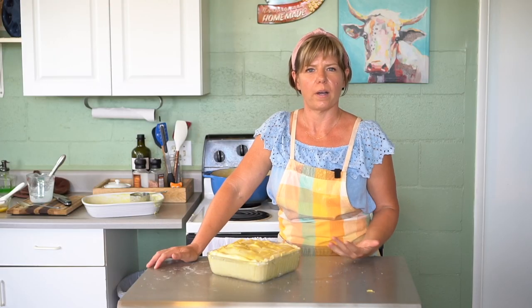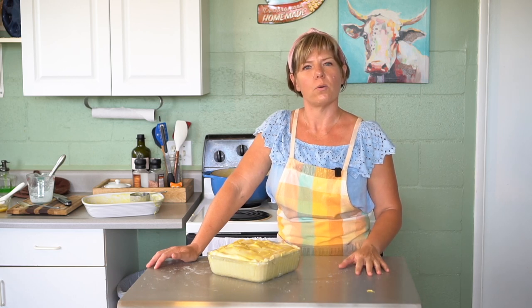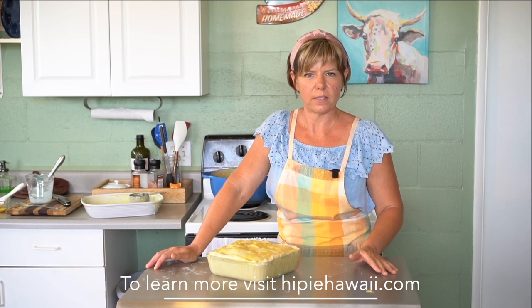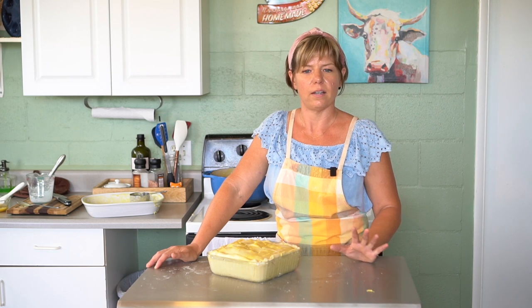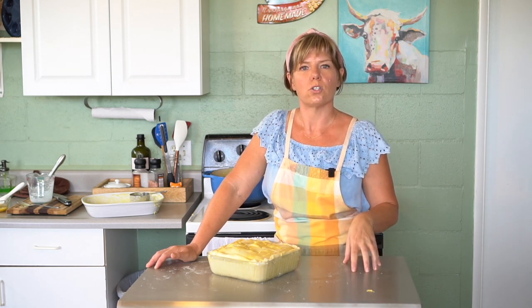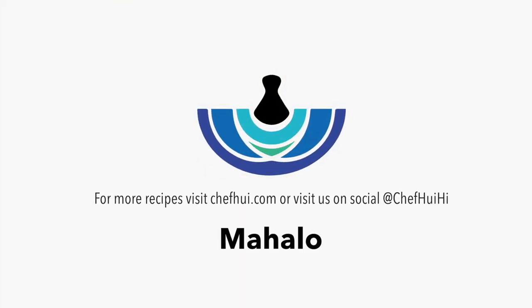If you'd like to make this recipe or another pie, you can find pie dough at the grocery store in sheets or pre-made crusts, or go to highpiehawaii.com where our pie dough recipe is available along with other recipes. Over the holidays we offer our pie dough in packages of two eight-ounce dough balls. Mahalo for watching and happy cooking!